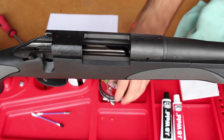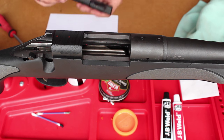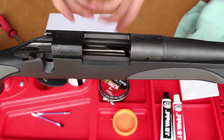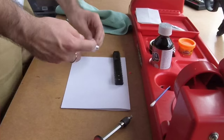As you can see, this is quite a quick and easy process. It's not very involved, and that's exactly why I'm doing it. It's just such a quick, easy thing — you can spend about 20 minutes doing it and potentially increase the accuracy of your rifle.